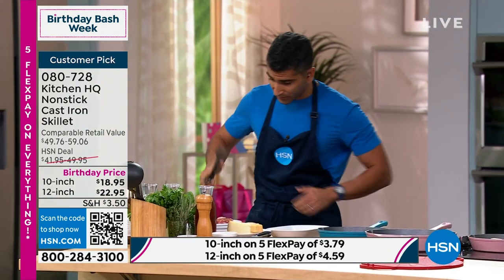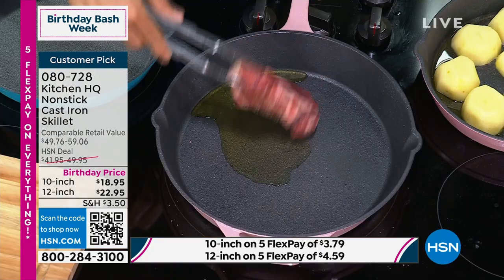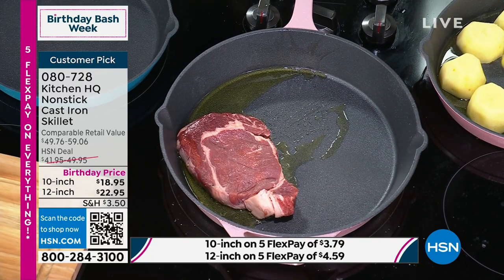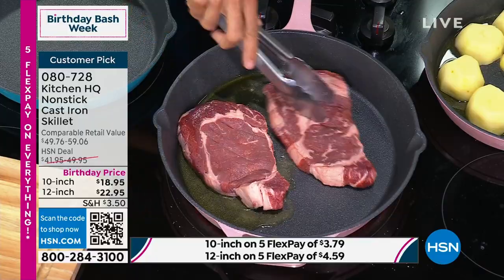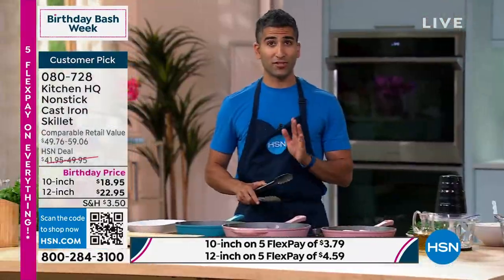I'm gonna put my steak now into my hot pan. Room temperature steak — leave it out of the fridge for about 30 minutes, so it's still safe but not ice cold. And into my pan. Steakhouse has started — we've got the steak searing and the potato searing.